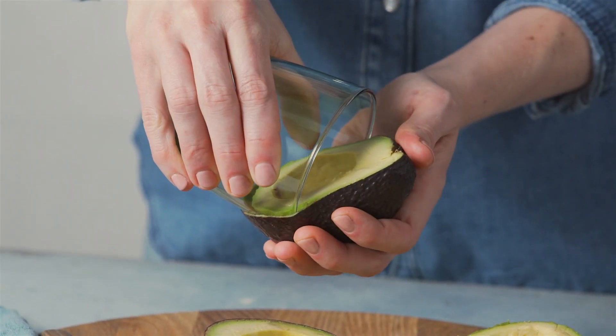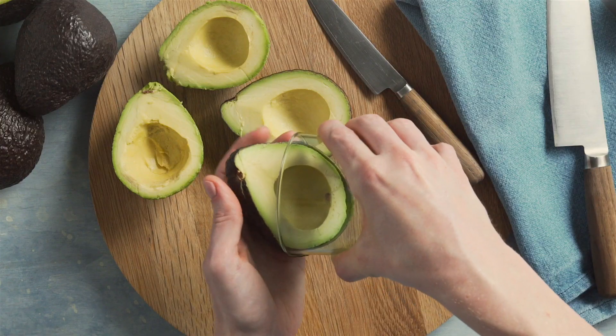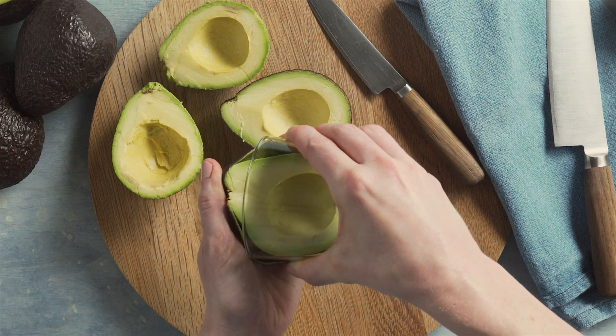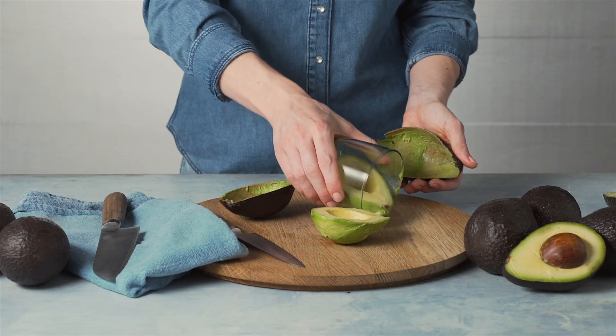To peel the avocado, press the rim of a glass between the skin and flesh at one end. Push the avocado down, keeping the glass pressed against the skin. The avocado flesh will slide into the glass.